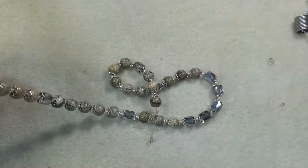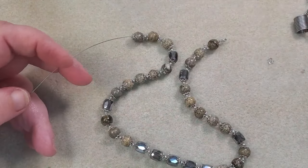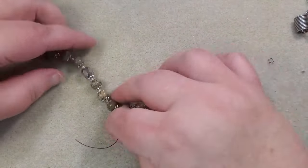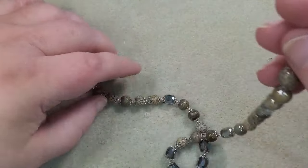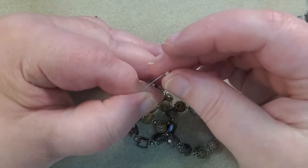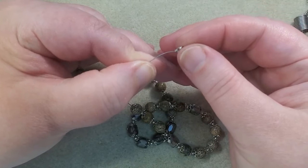Now going to this other end, which is still attached to the spool — I usually do that to avoid wasting wire. I'm going to cut off enough, making sure I leave myself enough to crimp with, because it's very frustrating if you don't have enough wire. I need to make sure my bead caps are laying against my beads the way I want them to be. I cut myself off way too much wire, but I'd rather have too much than too little when trying to crimp.